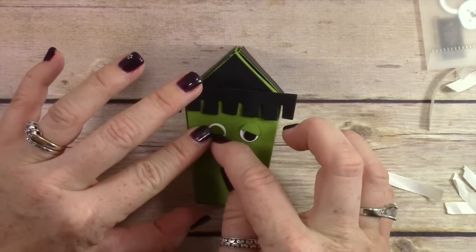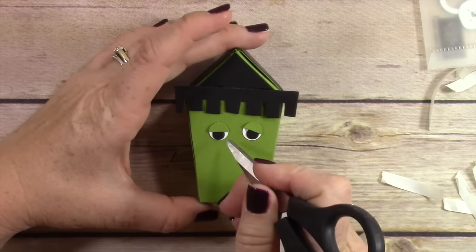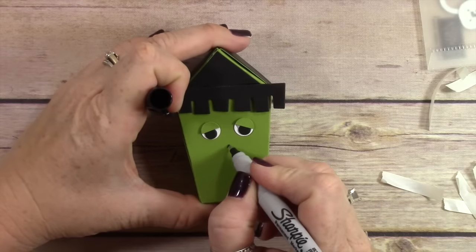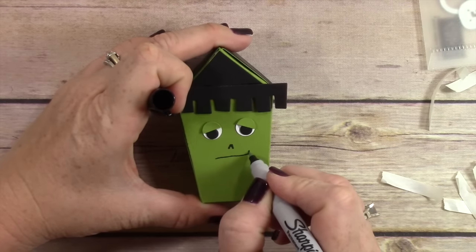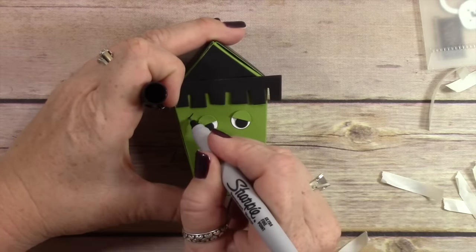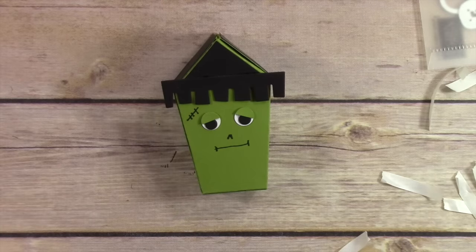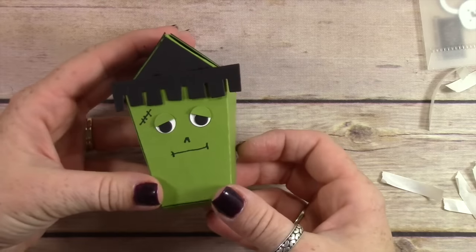Stampin' Up has special offers going on for the month of September, actually until September 21st. Every week they're putting up a different special offer. I have linked to the special offers for this week in the description below the video and also over on my blog. They're like 25% off on some of the framelit sets and punches, so make sure you visit that link in the description below.